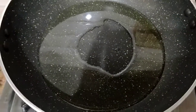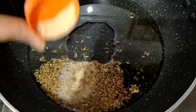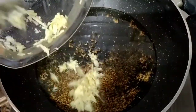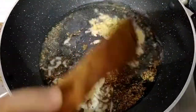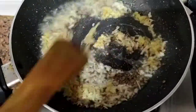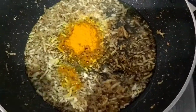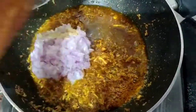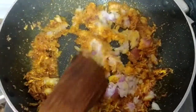Now we are going to add 2 teaspoons of oil. Now we are going to add 1 teaspoon of jeera. Then we will add ginger. We will fry it for 1-2 minutes. If you want, you can add ginger-garlic paste. Then we will add garlic and mix it well.